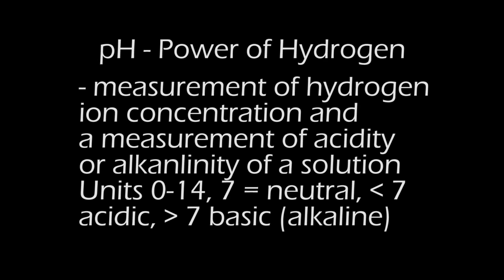pH, power of hydrogen, is the measurement of hydrogen ion concentration — a measure of acidity or alkalinity of a solution. The units are from 0 to 14, where 7 is neutral, below 7 is acidic, and above 7 is basic.